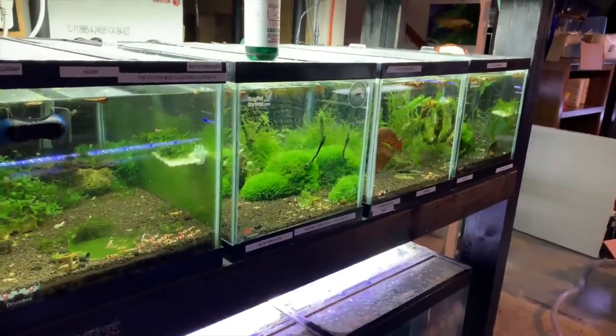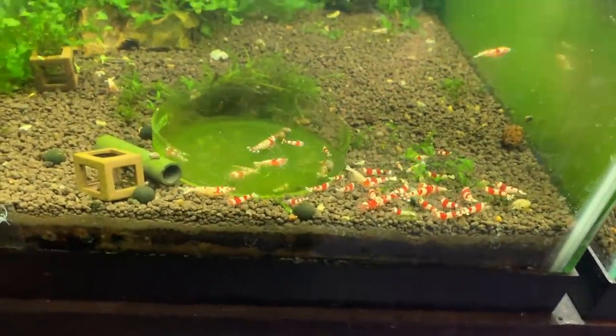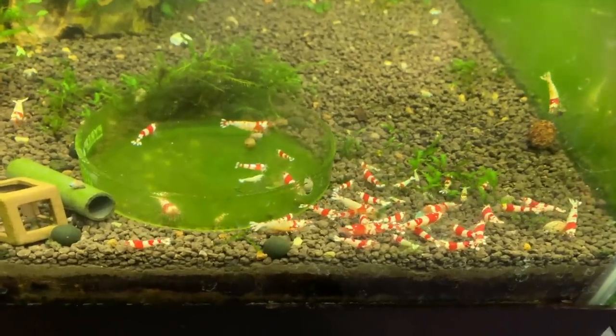Alright, let's get started with the tour. We're just going to start over here with the four-tank rack, and we'll start like we always do, it seems like, with the basic Crystal Reds.